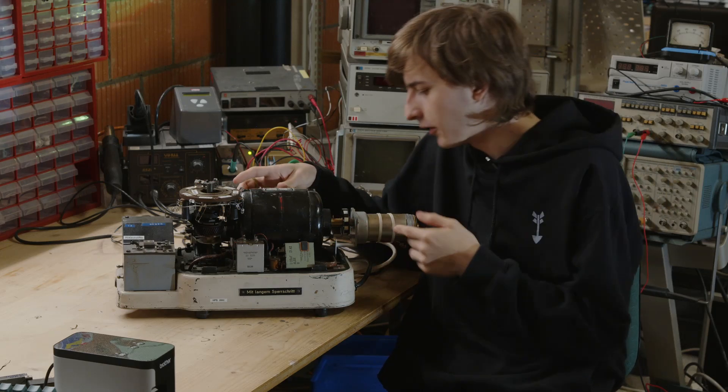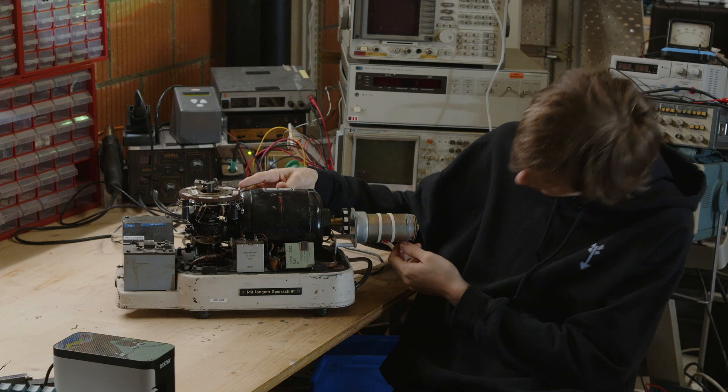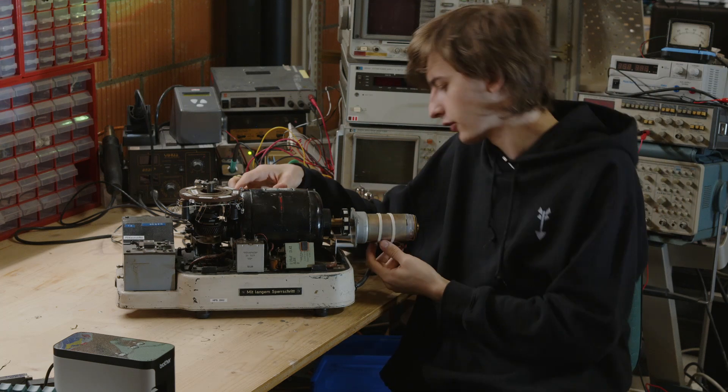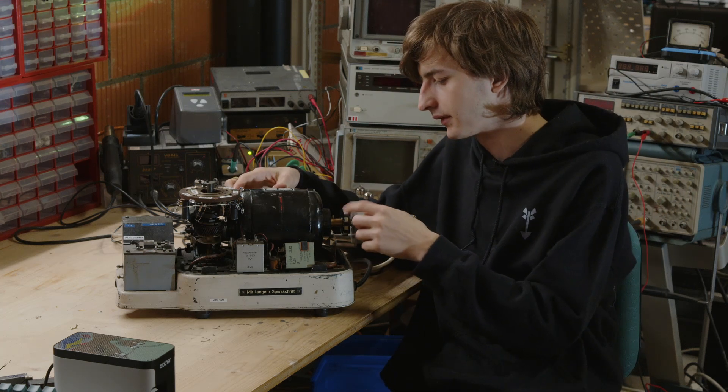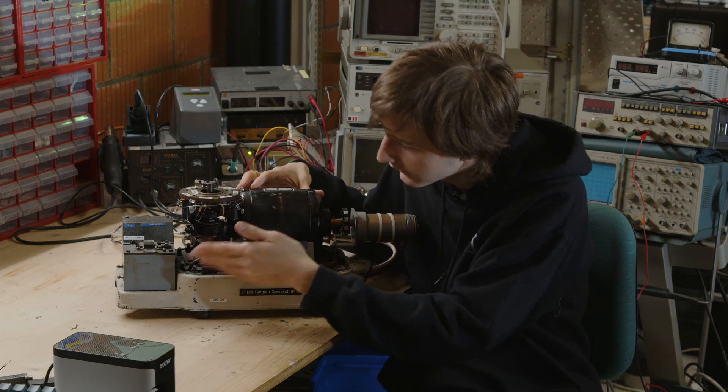This thing has a servo motor in here — it looks like a servo motor, and yes, it is a servo motor. There is a motor in here anyway already, and then some LEDs and stuff.